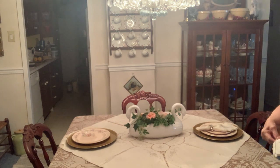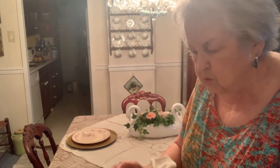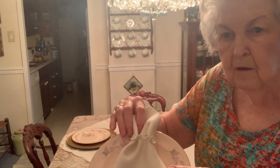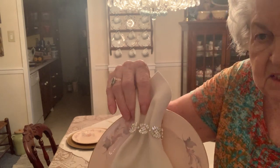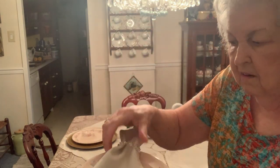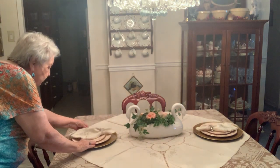The other one is different — of course they're all going to be different because I'm not going to have a whole set of bracelets just alike. But you see — this is a bracelet, and there's the napkin. That is your table setting.